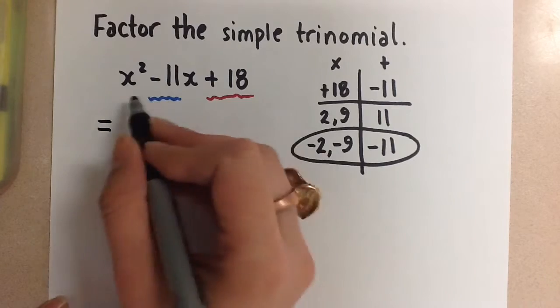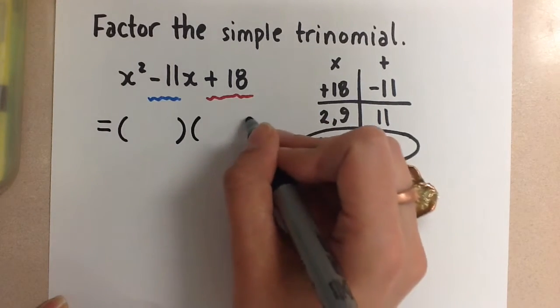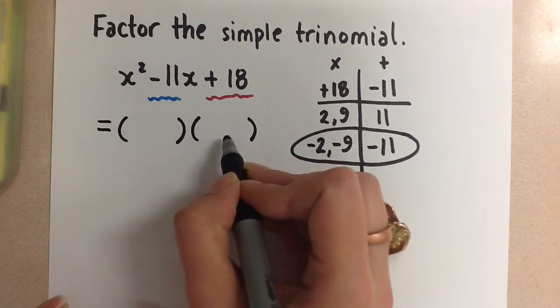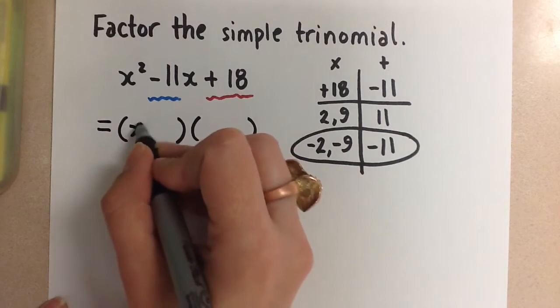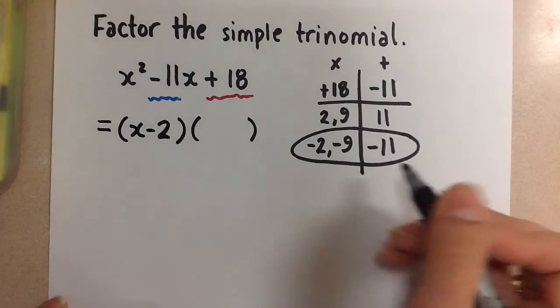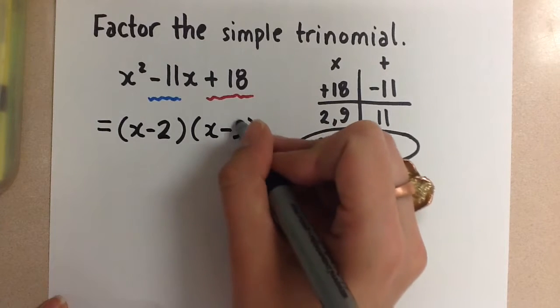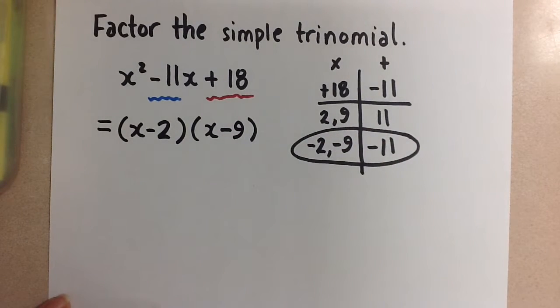Now we come over here and to factor this trinomial we set up our brackets — a binomial times a binomial. The first binomial is going to be x minus 2, and the second binomial is going to be x minus 9. So that's it — that is how we factor the trinomial.